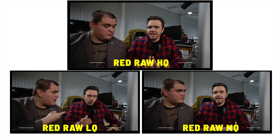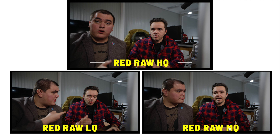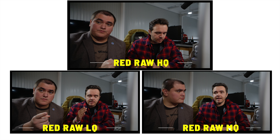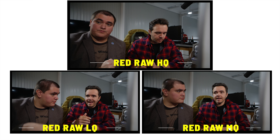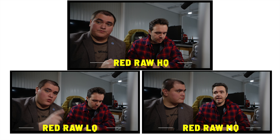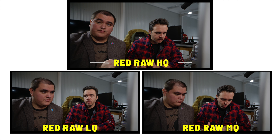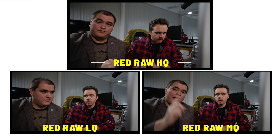Primera prueba. Memo se rapó el pelo y se ve muy mal. Este es Red Raw HQ. Este es Red Raw LQ. Este es Red Raw MQ.